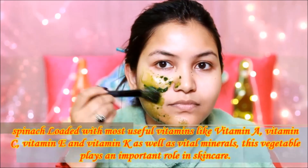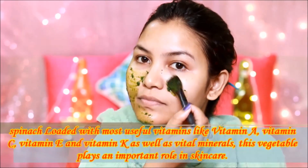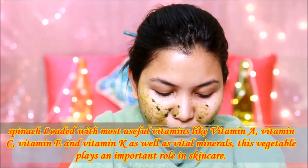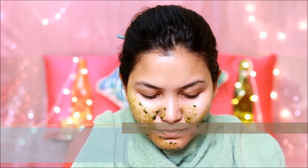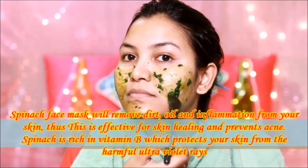This mask has many vitamins, such as vitamin A, vitamin C, vitamin E, vitamin K, and vital minerals, which are very important for skin care. This mask is very beneficial for skin, oil, and inflammation.